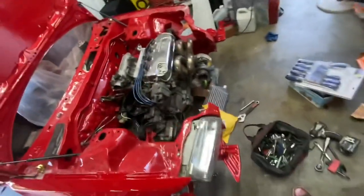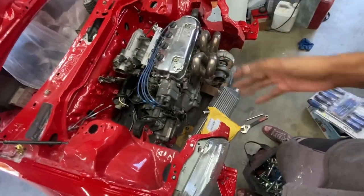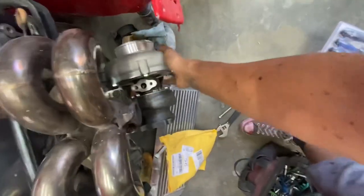I've already explained that this is a bone stock D15B2. We really don't know jack about this engine — we've never even started it up. So obviously she's not going to last very long with that kind of nonsense. But we've already been working on that.